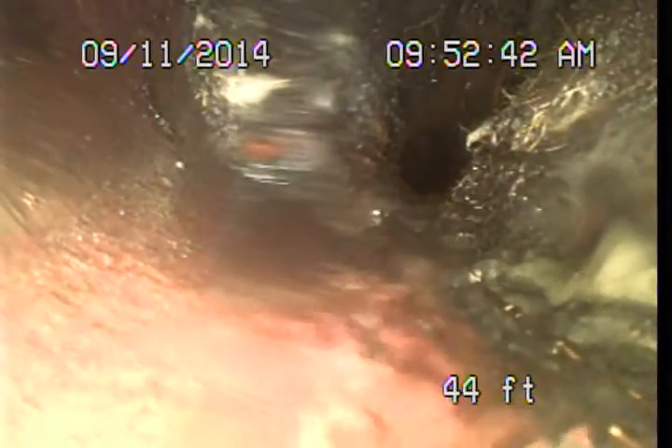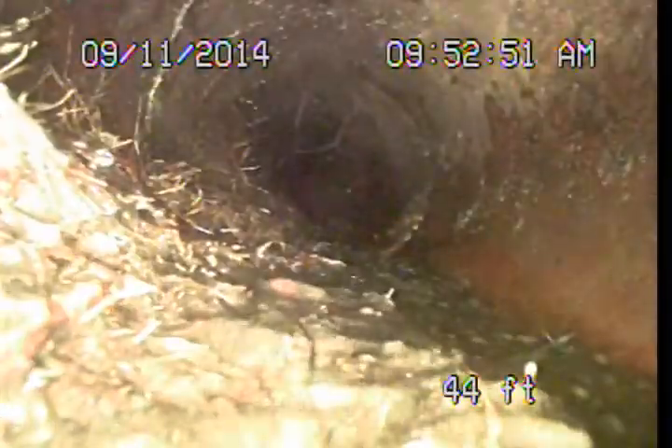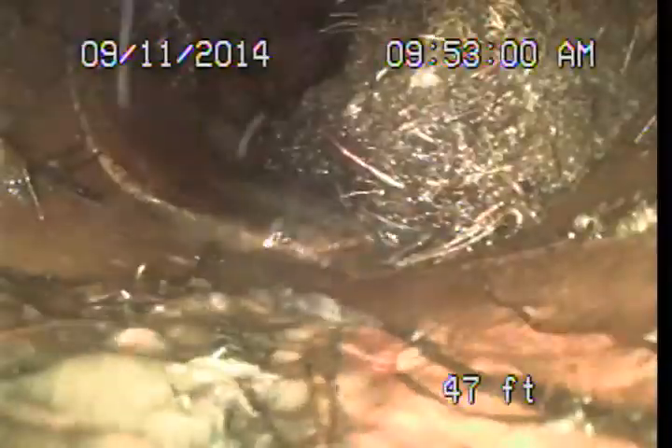We are seeing some pretty significant root intrusion here through this clay section. The camera is causing some slow drainage and debris buildup, and the camera gets under water here and there, making it difficult to accurately see things. These roots could potentially hide damage. Root intrusion at the joint areas of these older clay pipes is fairly common, and normally we suggest they can be maintained with regular sewer line cleanings. It's when they're left unmaintained for extended periods that they have the potential to create blockages or even damage a pipe.